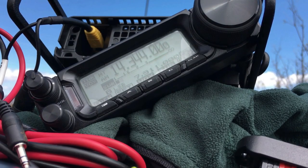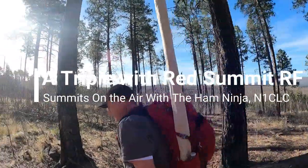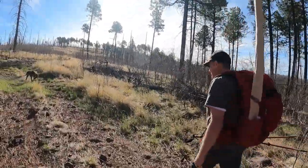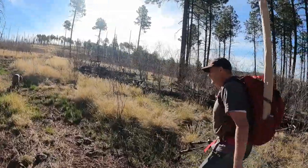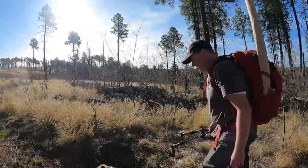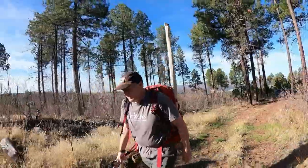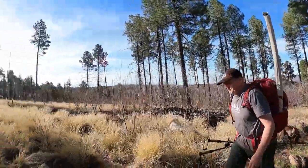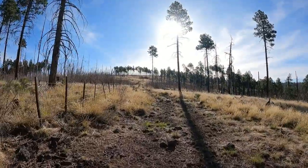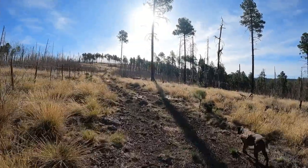CQ CQ CQ, this is November 1 Charlie Lima Charlie, summits on the air. Charlie has his new Gregory Zulu 30 and I think that's a perfect size for doing this. I think so too. I've taken it now on probably 20 different activations. It works great. I've got the Zulu 40 and I thought about getting a 30, but I certainly don't fill mine up — it's got a few extra layers in there and I like to carry a bladder.